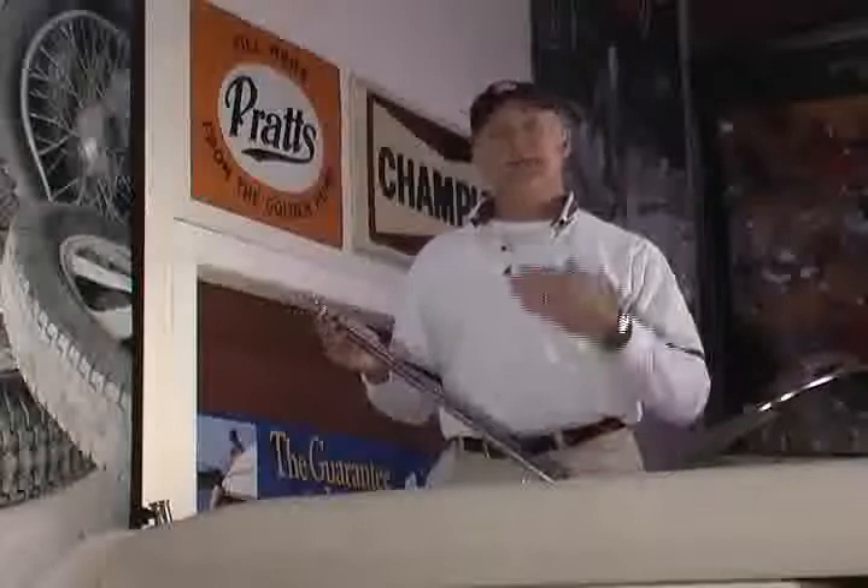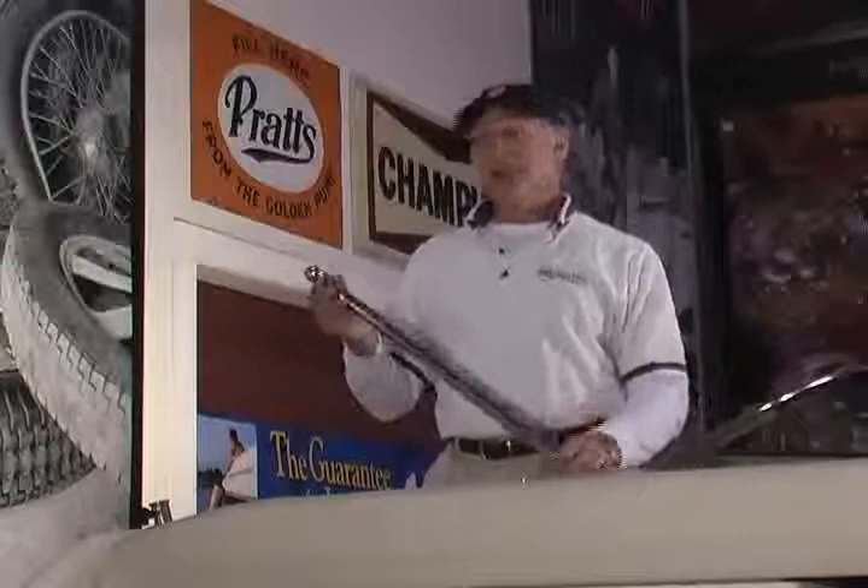I'd like to show you our new stainless steel flag poles. We offer these in a variety of sizes, from lengths of 18 inches up to 48 inches, made of 304 stainless.